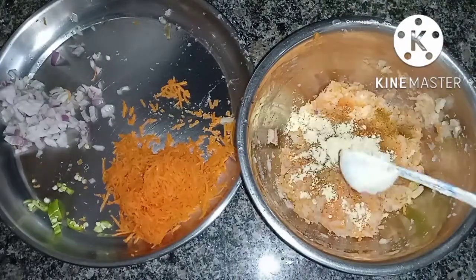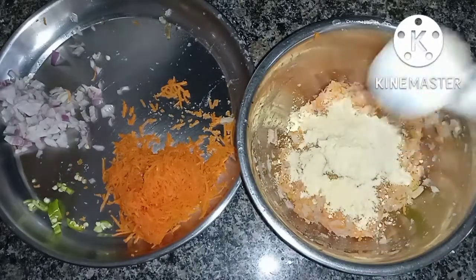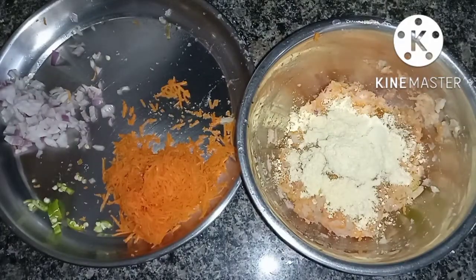I will cook some ingredients for a little bit. Just binding it and it will be crispy.